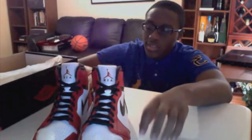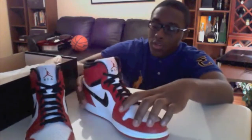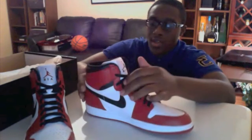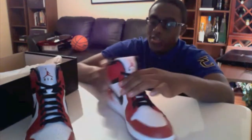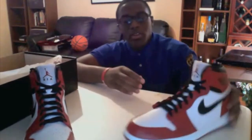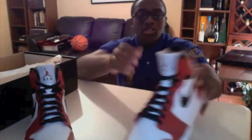This particular colorway was first released in 1985, then had another version released in 1994. I believe in 2003 a patent leather version came out in a mid style. Now in 2013, January 5th, they come back with the same version but now with a Jumpman logo.